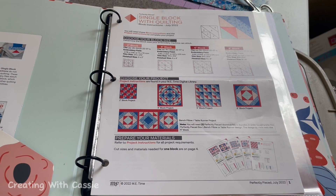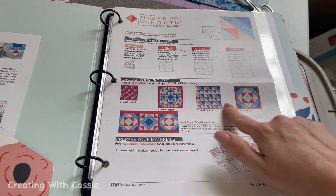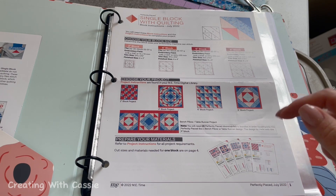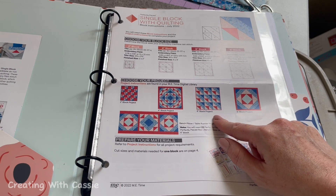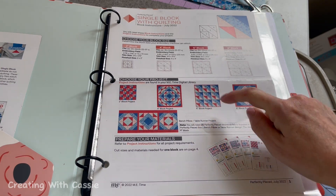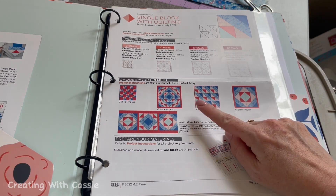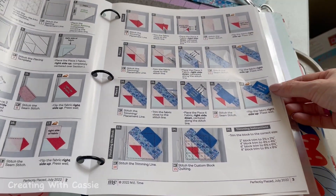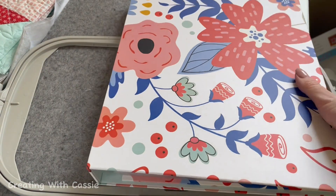The first thing you're going to need to do is figure out what size block you want to make. They have lots of block options — these are just some fun ideas of how you can tumble the blocks and make different projects. My machine has a 7x12 hoop, so I can do this 6-inch block because the embroidery field size is 6.5 by 6.5. I'm going to make 9 blocks all together. Today I'm just going to stitch one block with you, and we'll follow our amazing step-by-step instructions.